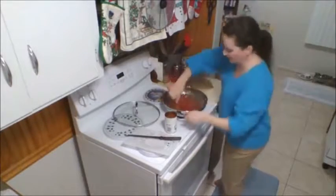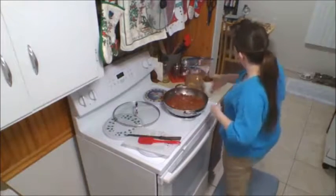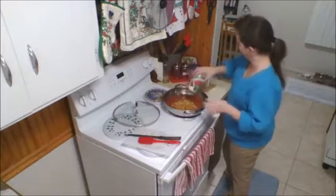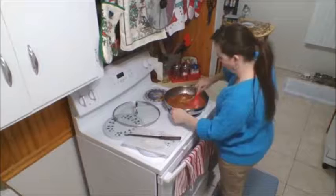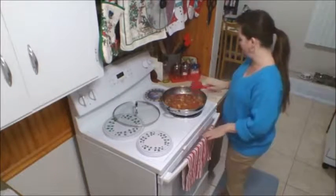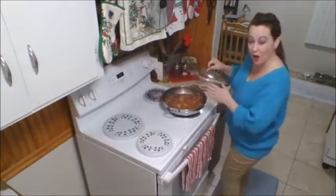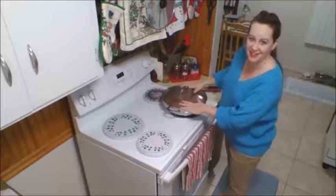Turn this down to a simmer. Add the can of water and my can of pasta. That should come back up to a boil pretty quick. This is meant to be sort of soupy — it is really good. I can hear it boiling, so that's enough for me to put the lid on. Otherwise all this steam is going to boil the water out, and we need that water in there so that it can make the pasta nice and soft.